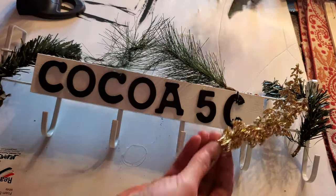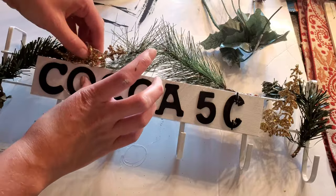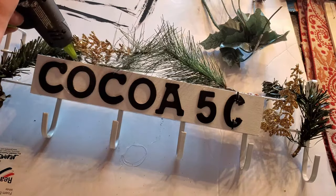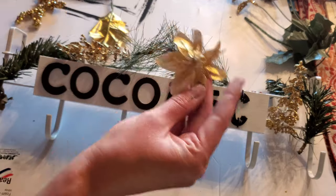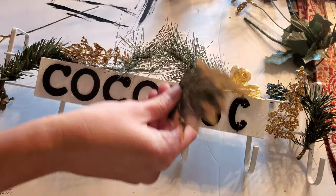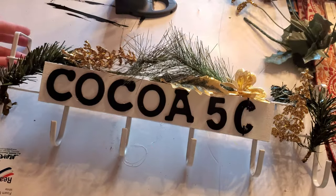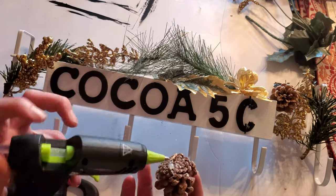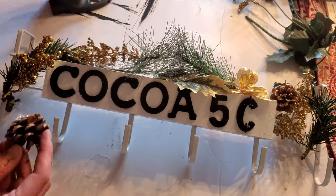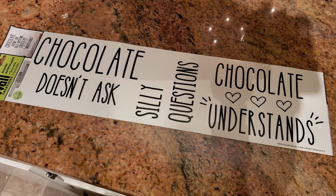I actually had to go back and re-glue some of these pieces down with my other glue gun because this cordless glue gun was giving me such a hard time — it wasn't melting the glue enough and things were falling apart. I just wanted to share that because no crafting project is ever perfect and you're just going to have to adjust.